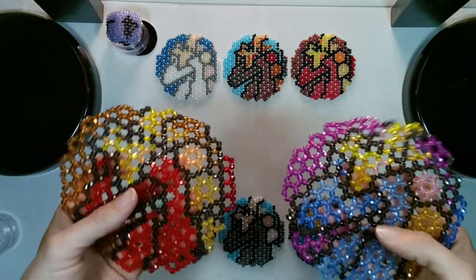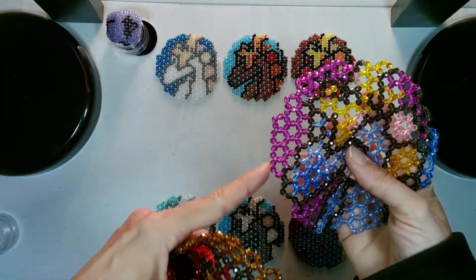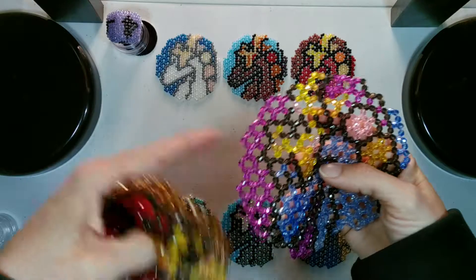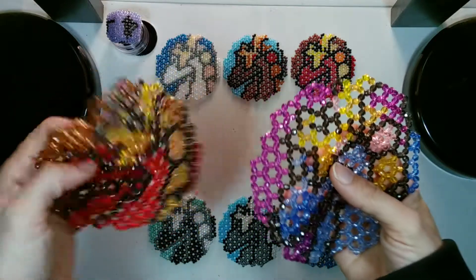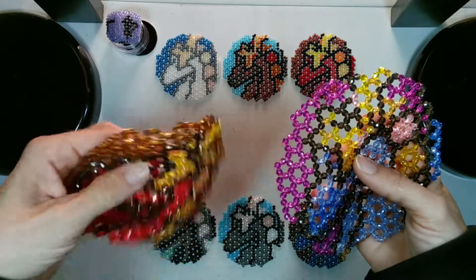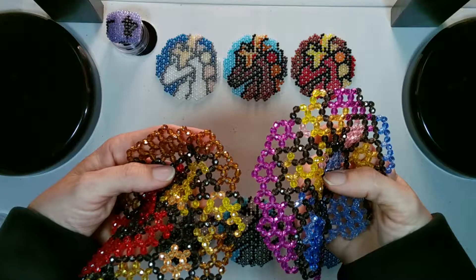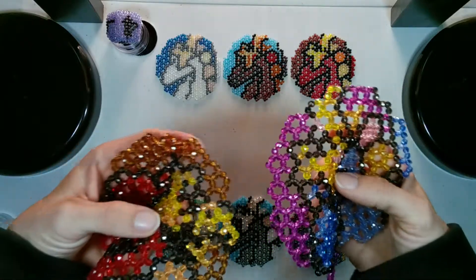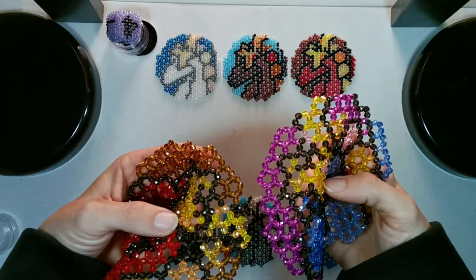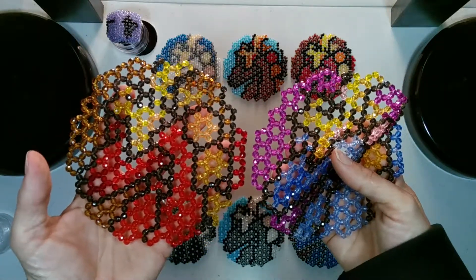Now there are two ways to connect your doilies. One is with the straight side, which there are six on each doily. The other is with what I call the point side, and there are also six on each doily and you would connect them point to point. In this video we are going to work with the point side, and then I'll be putting up a second video with the straight side.